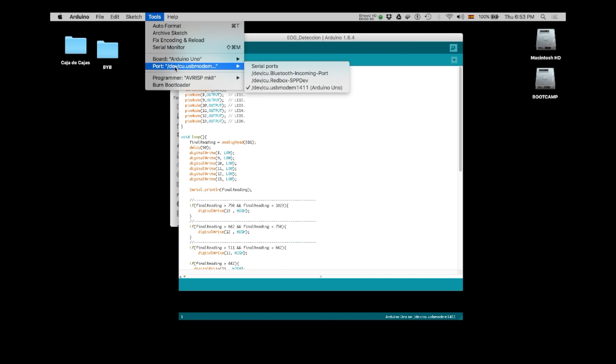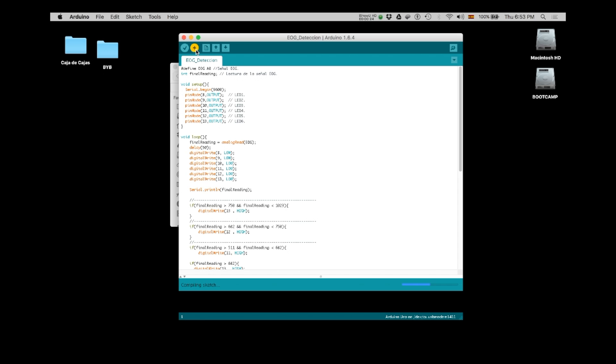Make sure you have Arduino Uno selected, you're connected to the USB port, and upload. And now see what happens when Pablo moves his eyes.